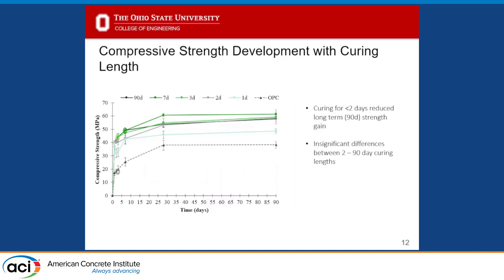That did not translate to compressive strength development. You can see OPC as a relative reference, and then our one-day curing — if we cured for more than one day, we essentially achieved approximately the same strengths at 90 days. All of the samples continued to hydrate even in the 50% relative humidity area; I believe that's the belite continuing to react over time. Even without supplying additional moisture after removal from the 100% relative humidity room, the system continued to gain strength, and all mixes ended up approximately the same strength.